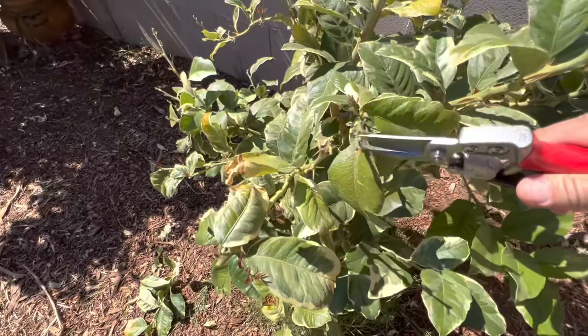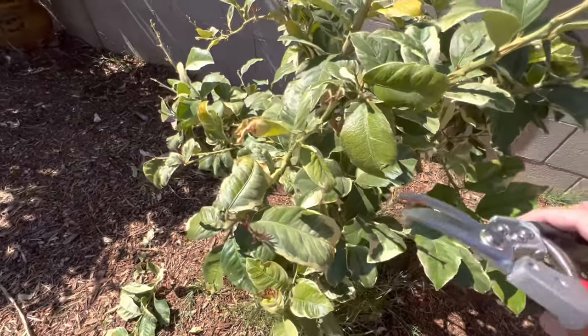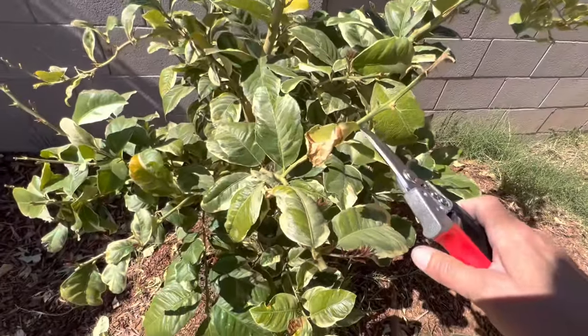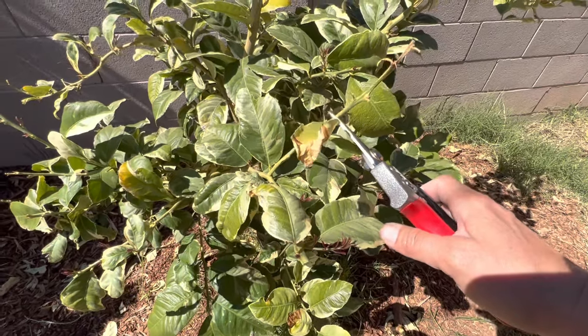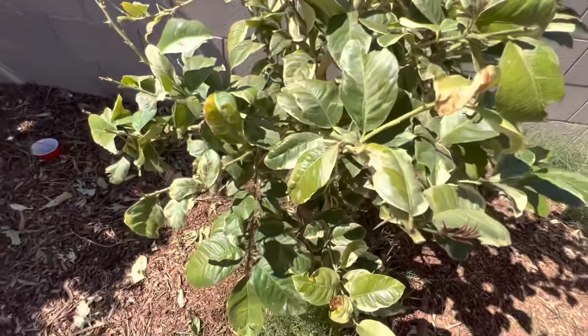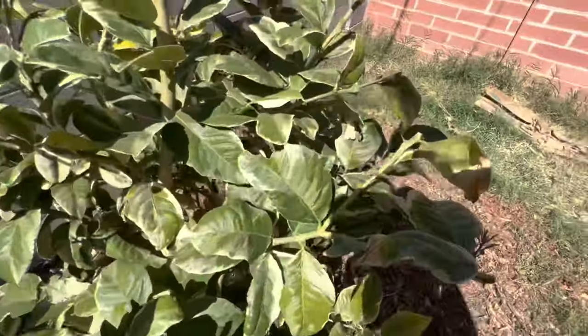This is the first tree I've ever planted. My husband and I planted it together when we bought this house — well, not long after. I'm going to go farther down this branch.